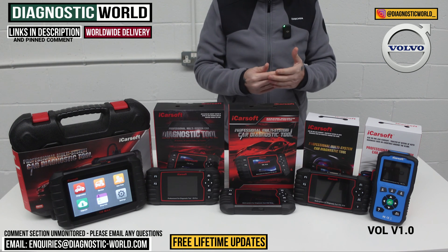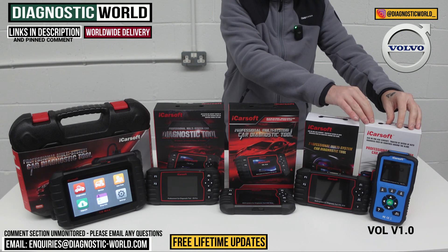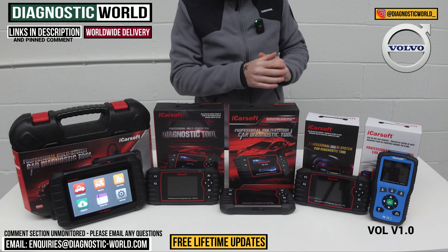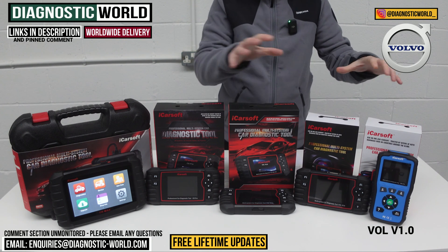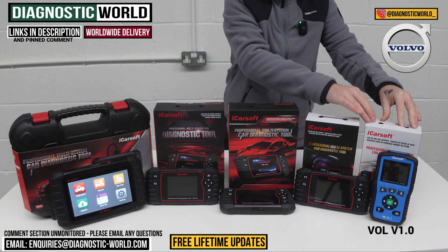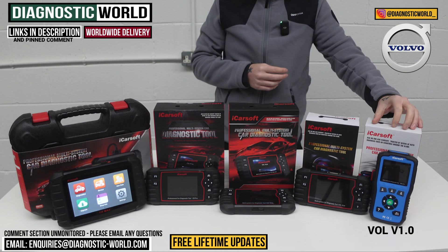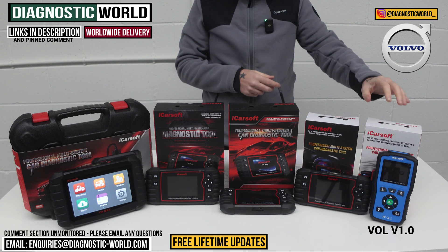It'll give you a unique fault code and a description of the fault as well. This is a really good tool if you're only interested in looking at a fault you have now and aren't too worried about future faults. It does come with one service function — just the oil service reset. So when you get the oil service or maintenance required message on screen, this tool will allow you to do the reset for that message.